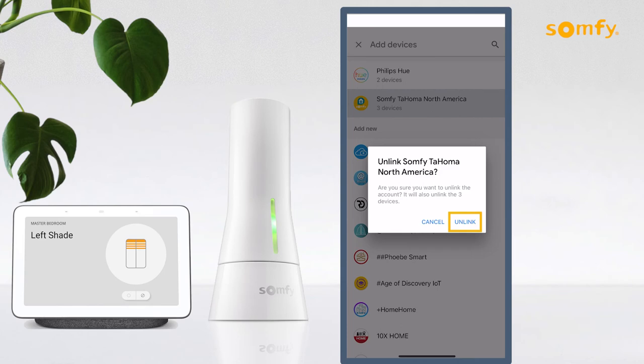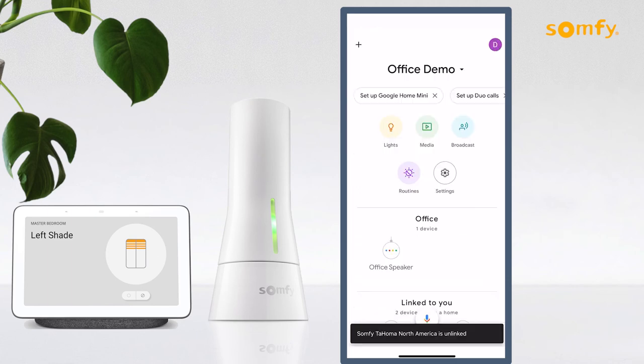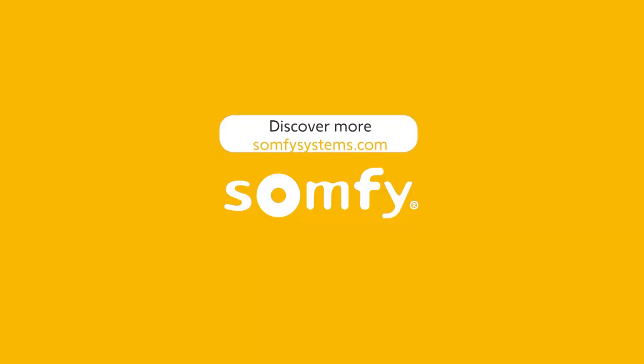Allow time for the process to complete, and once unlinked the app will revert to the Google Home main screen. Visit us on SomfySystems.com to discover more.